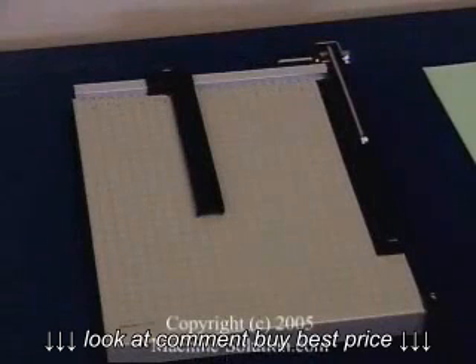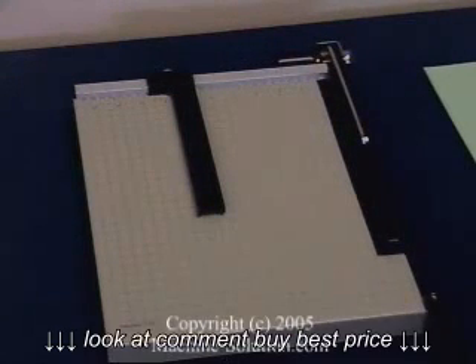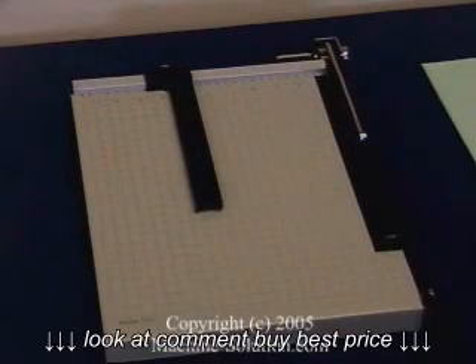The Dolly 15E is great for home projects, class projects, artwork projects, photo studios, and any type of business that needs to use a guillotine cutter. This has been a video demonstration on the Dolly Vantage 15E guillotine cutter.